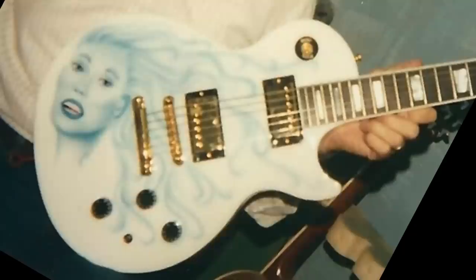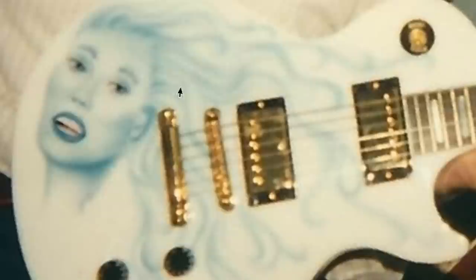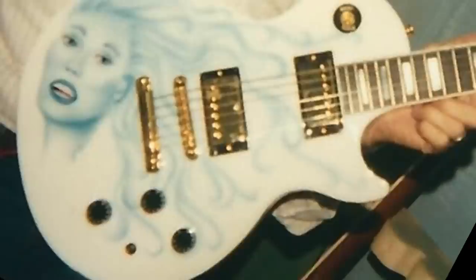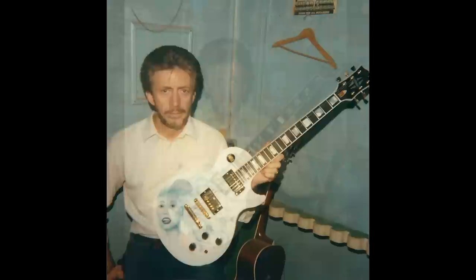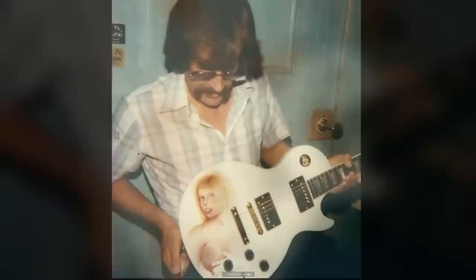One of my more favorite ones has a classic white finish — which works great on a Les Paul Custom style instrument with gold hardware. The light blue artwork and wispy hair spread across the entire guitar is a very unique design. Randy calls this one 'Blue Lady.' Then there's 'Elegant Lady,' which has almost an Elvis-style hairdo. If you're an artist and Gibson says paint six guitars with ladies on them, you do your best to vary the designs.